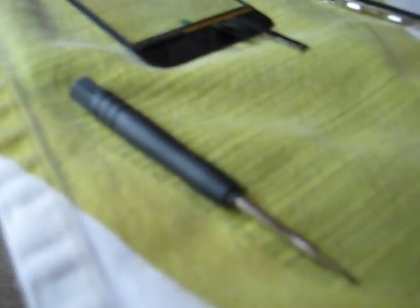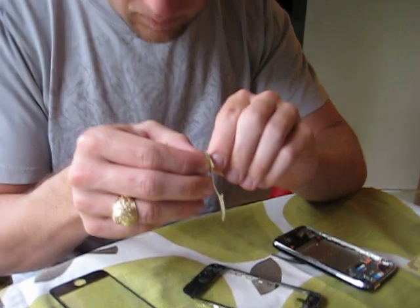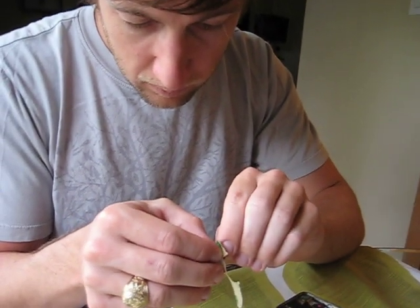This is our fancy tool to get these little six screws out. And it's magnetized. Here are our little screws. I'll show you those at the same time.